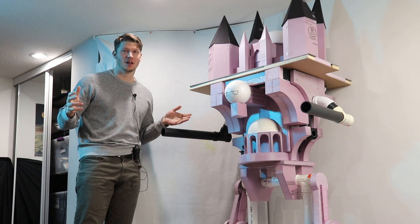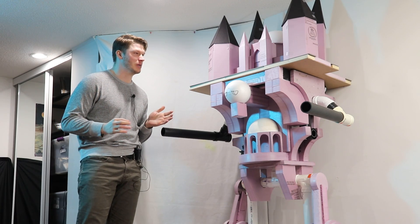Well guys, here it is so far. As you can see it's absolutely bananas.